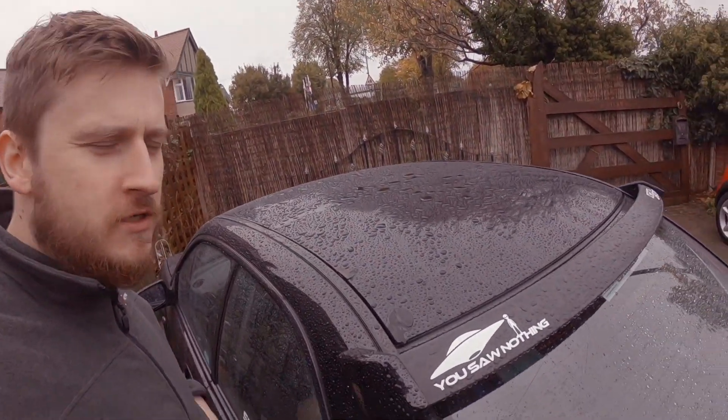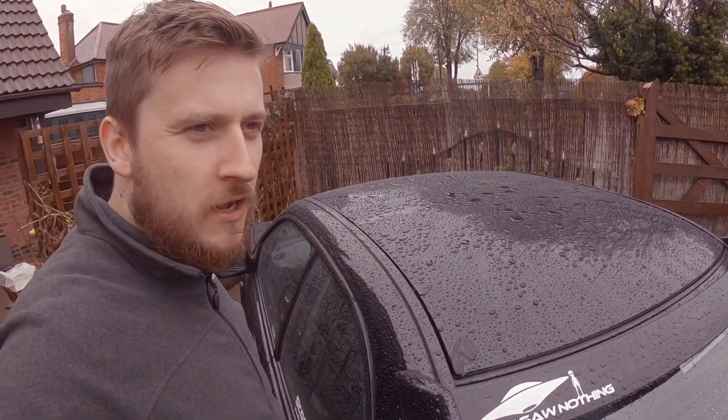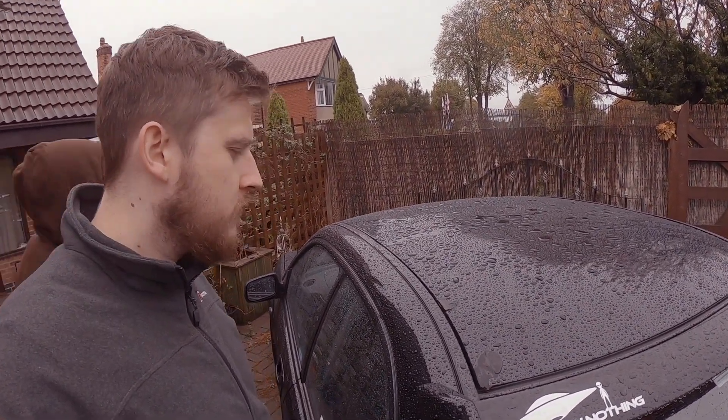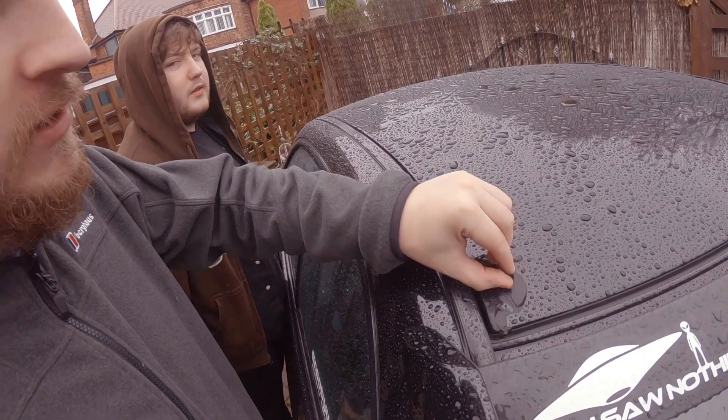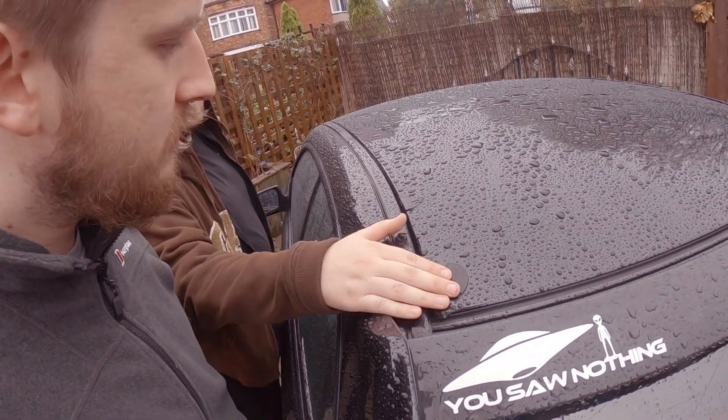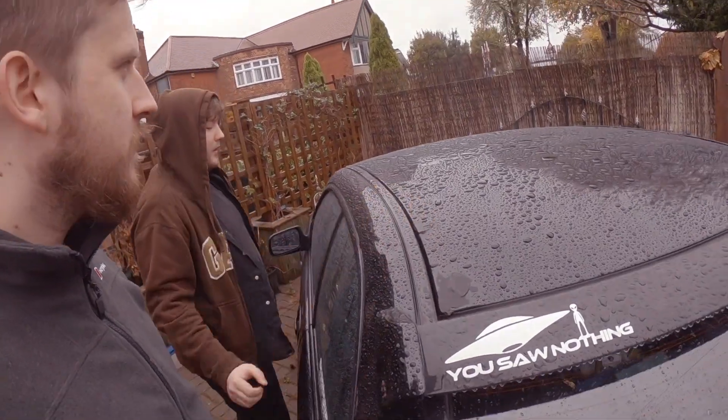One thing we need is a heat gun to get the stickers off. Around here there used to be an Evo-style shark fin thing — it's got some weird indestructible glue on there that won't come off. Any suggestions?